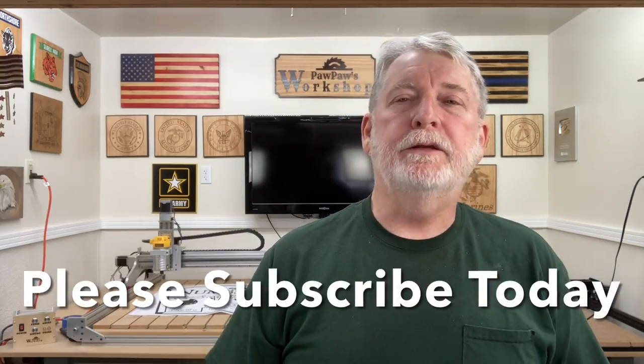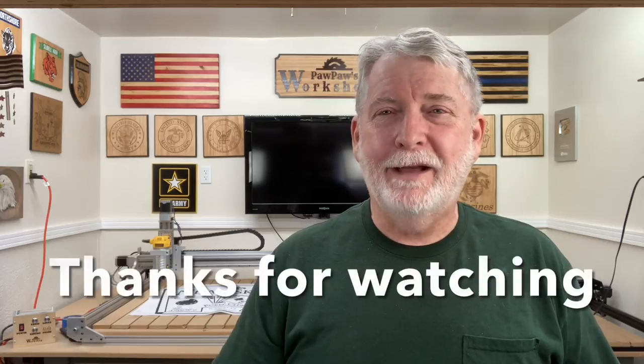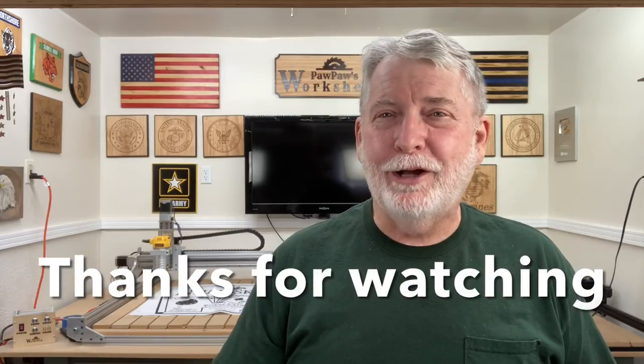If you like today's video, please go ahead and hit that subscribe button below and don't forget to hit the little bell notification. In the next video, we're going to take the V-bits and start carving something on the basic edition of the Fox Alien. Not too many people are using quarter-inch bits or V-bits on the basic edition, so that's going to be fun. Until next time, I look forward to seeing each and every one of you in the next project.